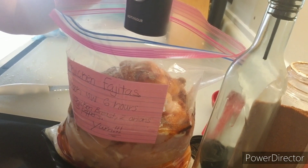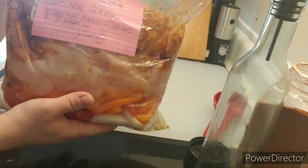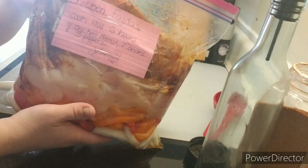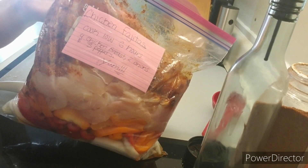Thank you for watching and I hope you enjoy this dish — it's so tasty! Put some cheese on it, put some avocado, and serve it on flour wraps or corn tortilla wraps. It's so perfect.